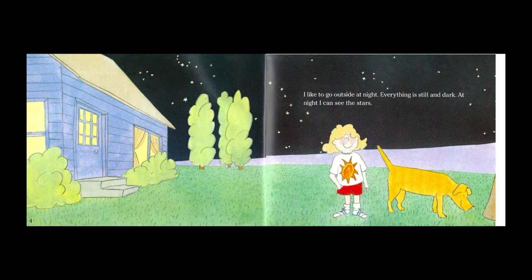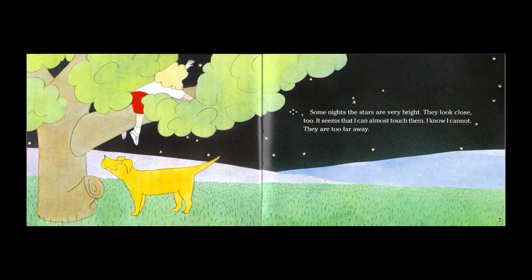I like to go outside at night. Everything is still and dark. At night I can see the stars. Some nights the stars are very bright. They look close too. It seems that I can almost touch them. I know I cannot. They are too far away.